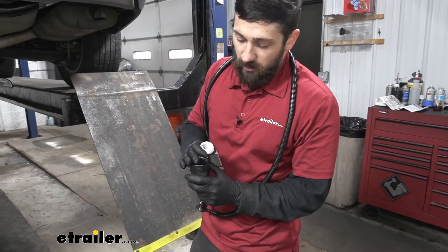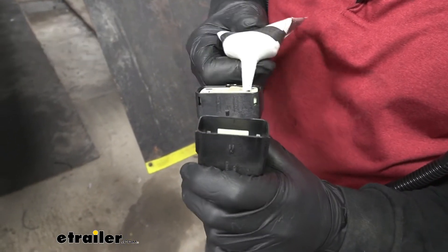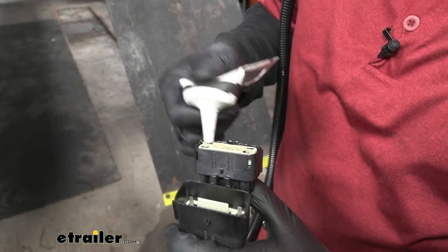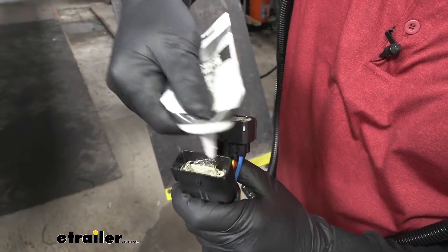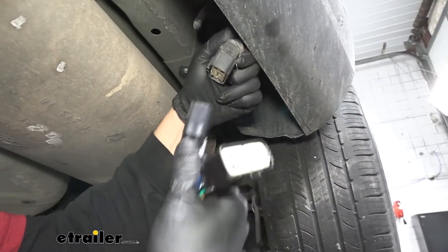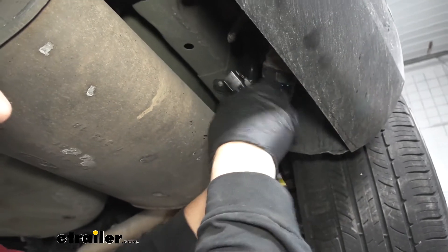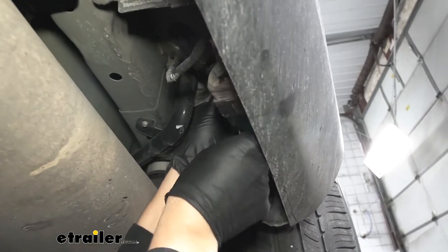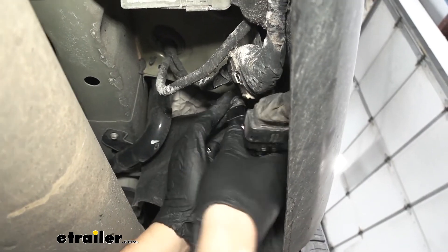Before we plug our connectors in here, I'm just going to take some dielectric grease and coat the inside of our pins. That way we don't have to worry about any lighting issues with corrosion. This step isn't required, but it is a good bit of preventative maintenance to help prevent any issues down the road. So now we can plug our two connectors into one another — it's only going to go in one way. Push them in until you hear it click into place. And there we go.